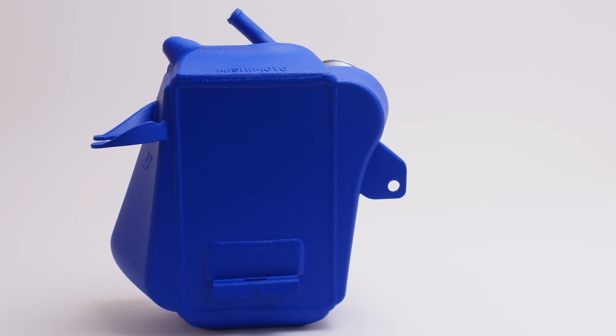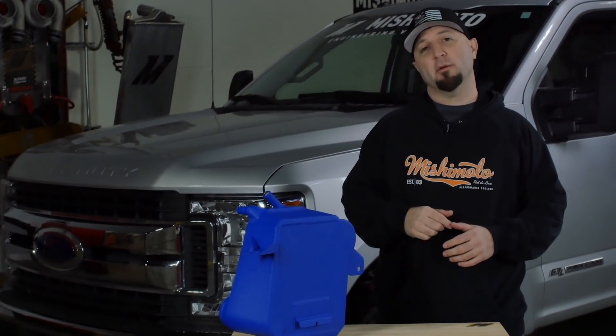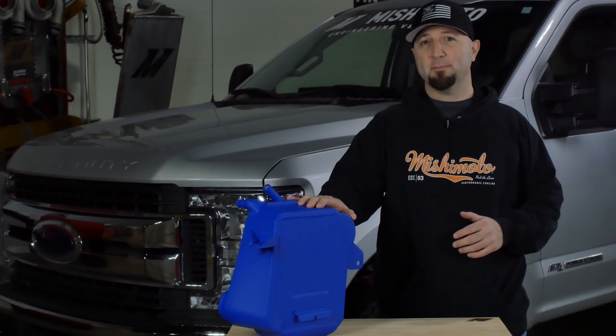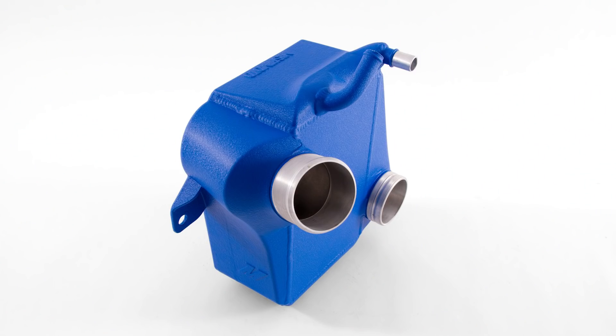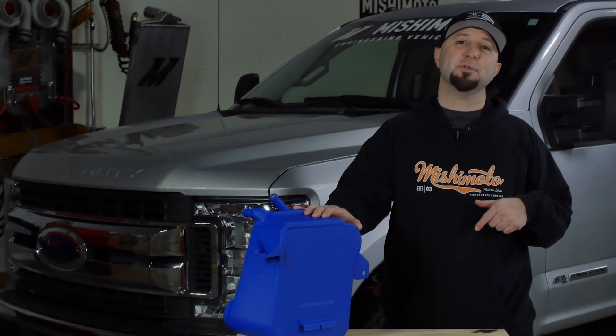That is a wrap on our 6.7 Powerstroke intercooler development. We not only engineered this really beefy unit, but we also offer a bunch of color options: wrinkle blue, wrinkle black, and wrinkle silver. Click the link in the description on how to get yours.